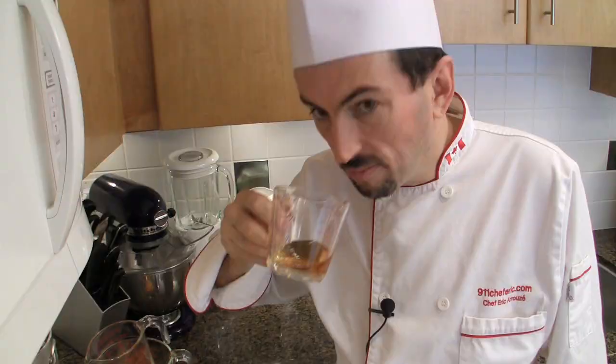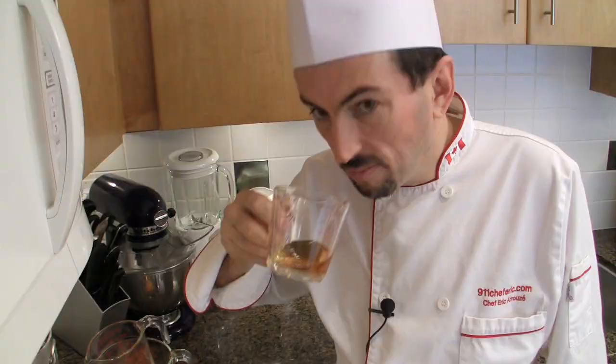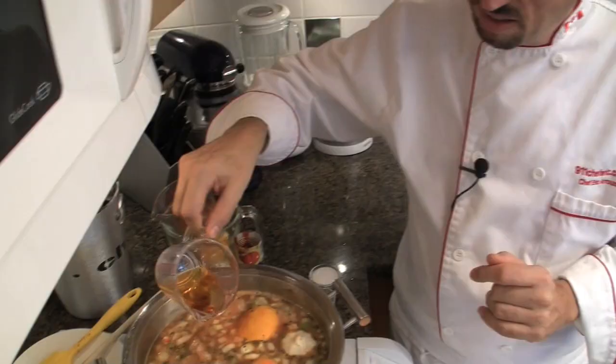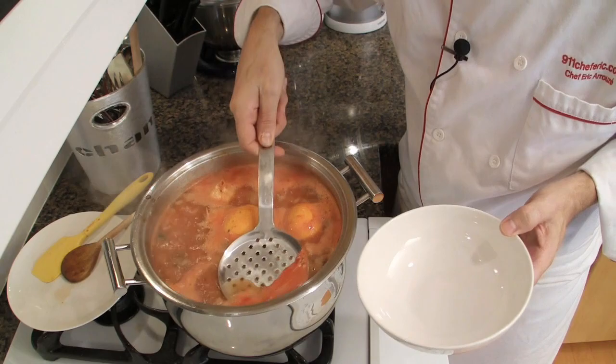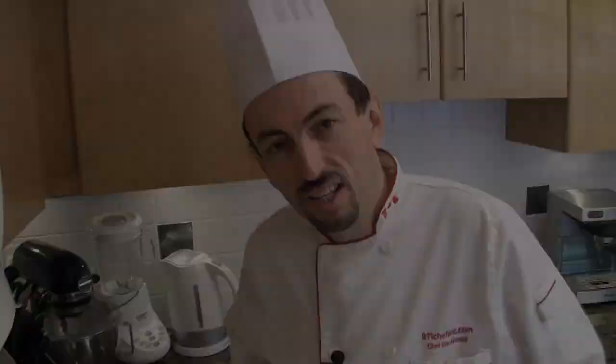Add the Pernod or Ricard — although this is optional, it's something I strongly recommend as it will add a nice, beautiful flavor of licorice to the soup. Turn the soup on high heat to bring it to a boil, then reduce to medium-low heat and let it simmer for about a good 2 hours. The soup is boiling — turn it down to medium-low to let it simmer and skim the foam. Using a skimmer, give it a stir and let it cook.